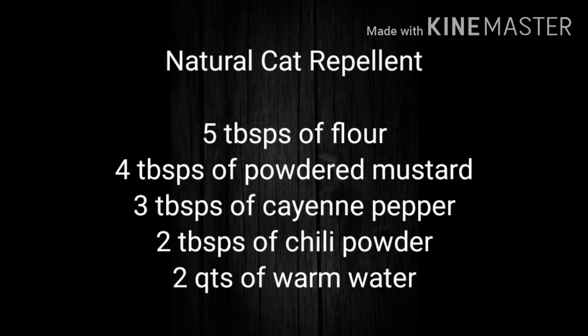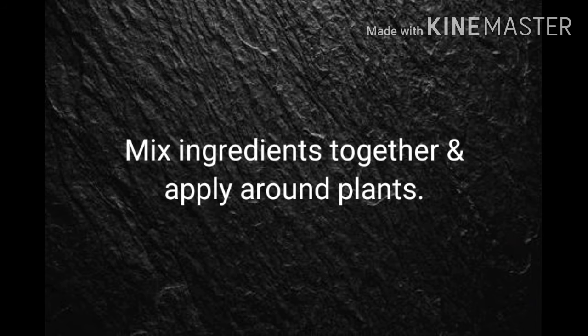The first is five tablespoons of flour, four tablespoons of powdered mustard, and then you have three tablespoons of cayenne pepper, and two tablespoons of chili powder, and then lastly, two quarts of warm water.